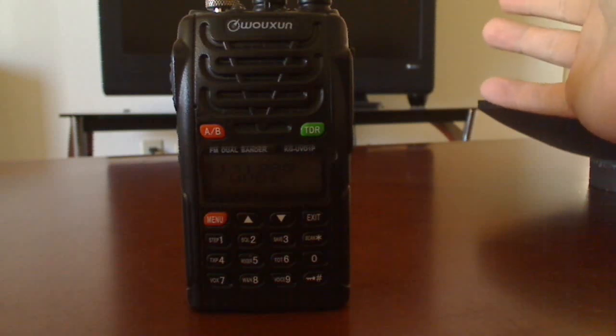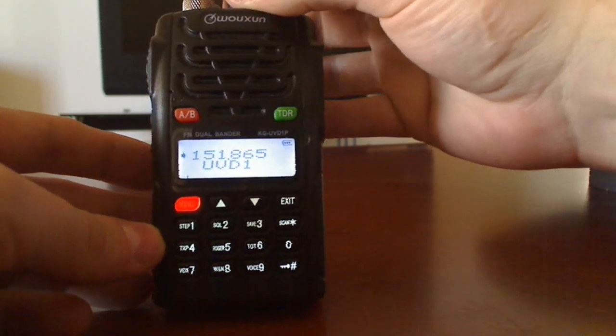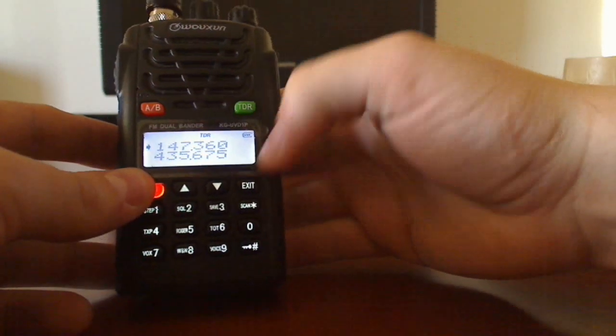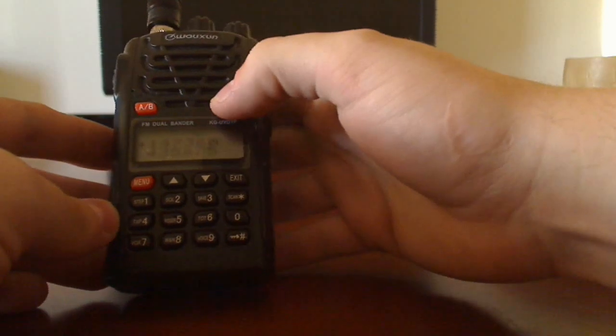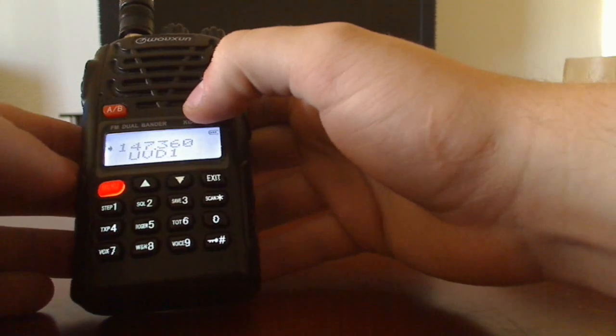Let's program this repeater — N0NBH at 147.36. You're going to want to hit the TDR button to get rid of the second band. It'll make it a lot easier, so just hit that. Make sure you're on the top one.